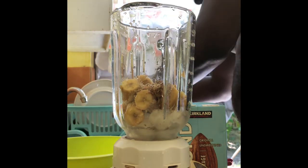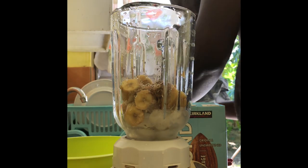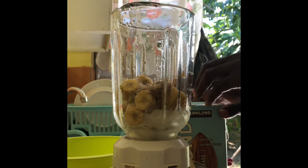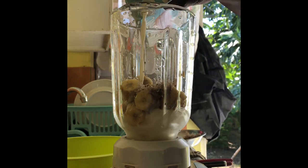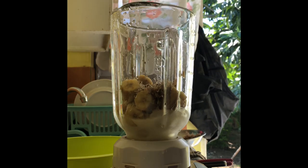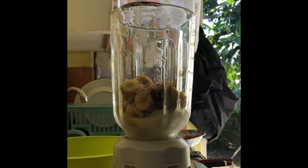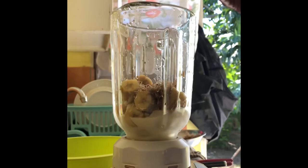I think we need to put more sea moss so we can have it thicker. I'm adding more sea moss to the blender — well washed and clean. I'm also adding about half a cup of almond milk.